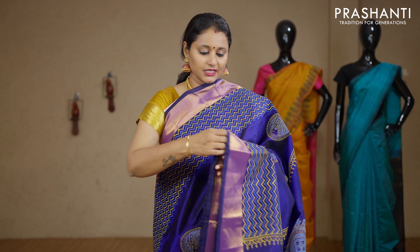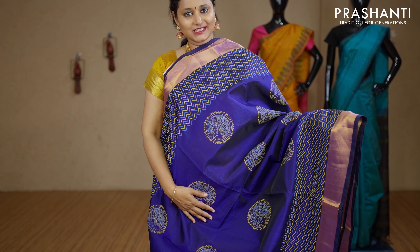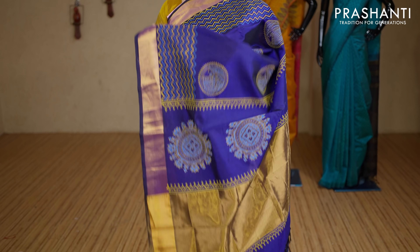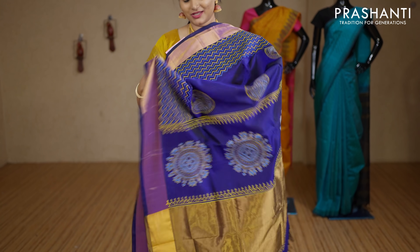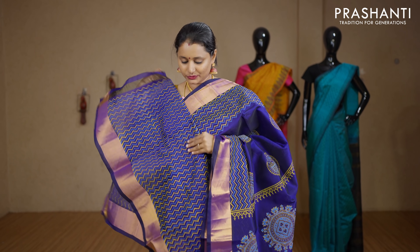The first one for today is a very pretty navy blue with kadi zari borders on either sides. Beautiful zigzag block prints on either sides of the borders with very pretty motifs running along the middle portion of the saree. This has got a beautifully printed pallu and an all-over zigzag printed blouse.